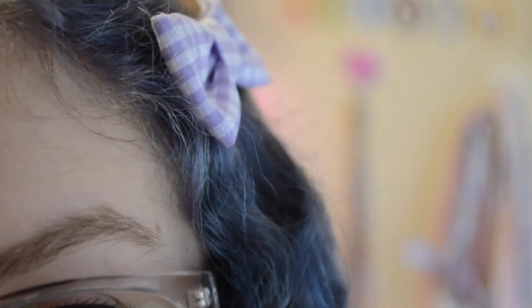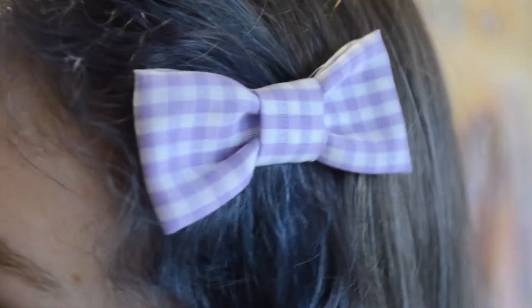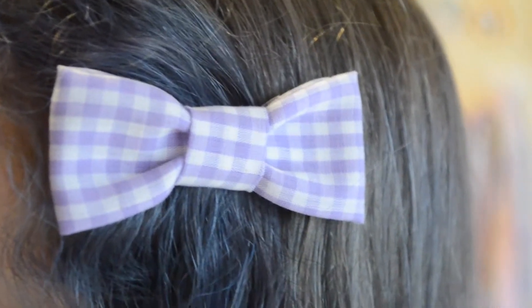Hey friends! Welcome to sewing time! Today we're gonna make bows! That's the only thing we ever make, but these are my favorite bows so it's important. And then we can stop and we can start making other things. Also I was going to film like five sewing tutorials when I was sewing for Christmas, but I only did this one, so enjoy it.